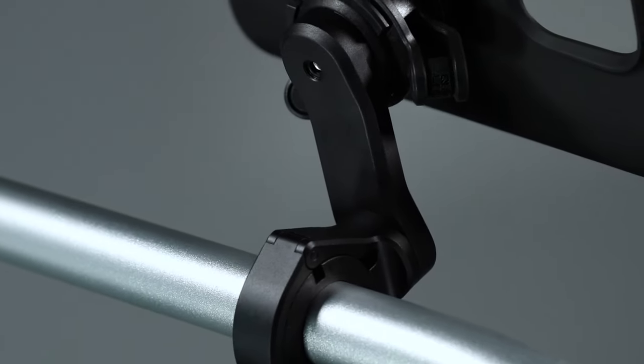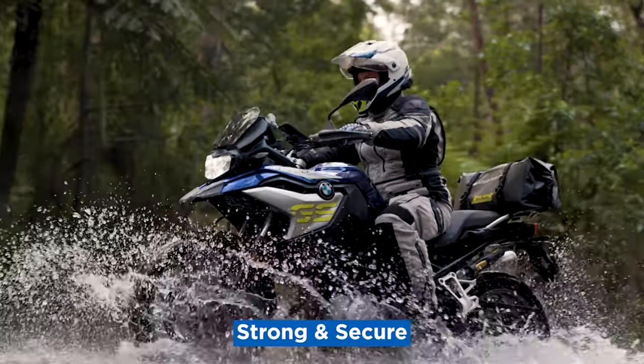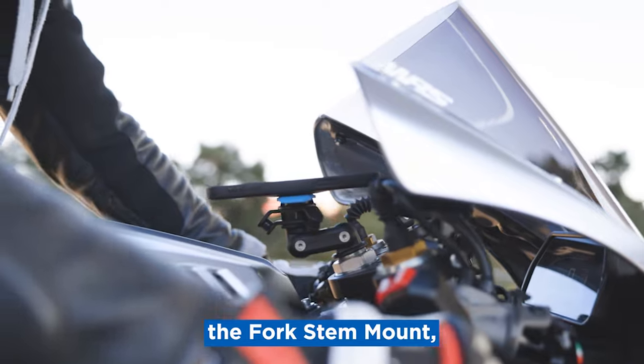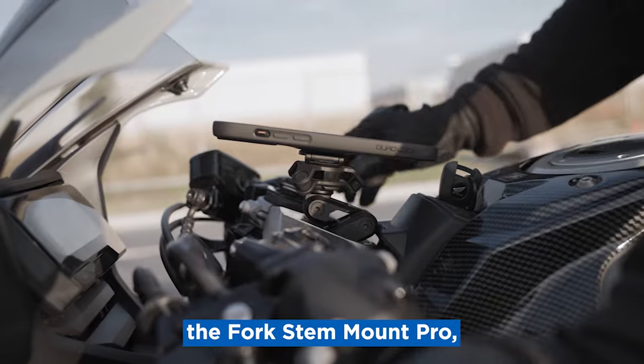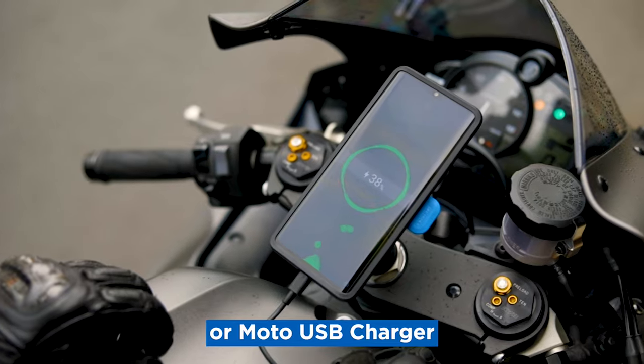One last thing — Quadlock also make a fork stem mount if you've got super sport bikes like fire blades or anything like that. That's just a little piece that goes into the fork stem and opens up. Again, there are two versions: the standard plastic version and the pro version made out of aluminium. With the pro fork stem mount, they have another version of the grippers that expand into the fork stem — one slightly smaller, one slightly bigger, depending on which caters for your bike.